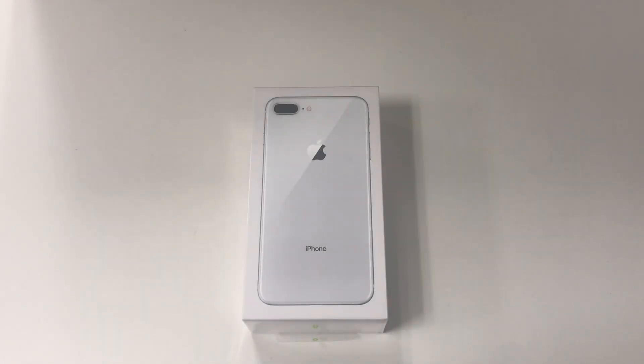Hey guys, AppleSkoo here and today we're doing the unboxing of the brand new iPhone 8 Plus.